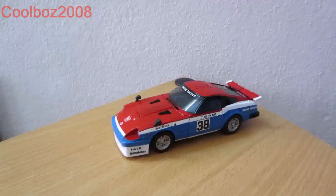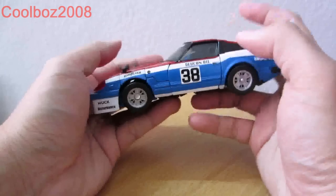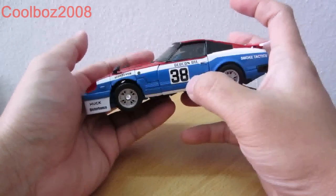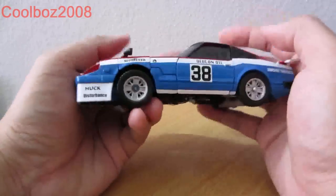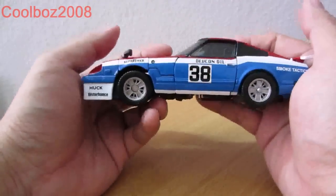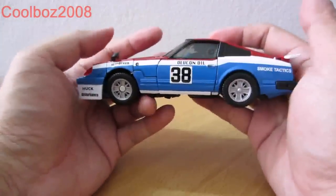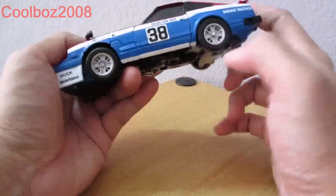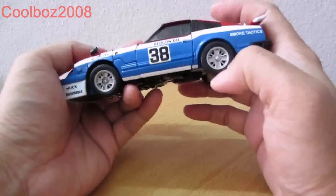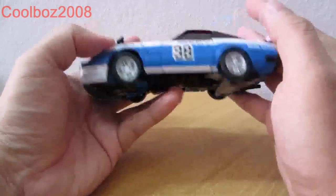Here is Smokescreen in his vehicle mode, very reminiscent of the G1 Smokescreen, with the iconic number 38 decal logo on the side of the doors. Here you have a few decals which say: 'Heart Disturbance,' 'Slot Fever,' 'Decon,' 'Defcon All,' 'Smoke Tactics.' You still have chrome parts on his wheel, and the wheel is made of plastic, not rubber.